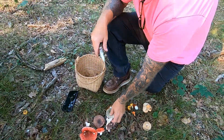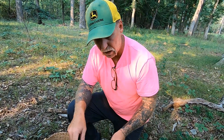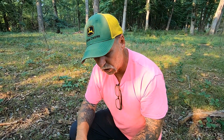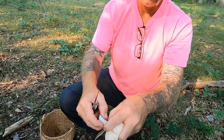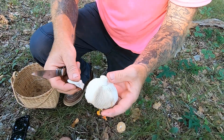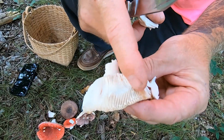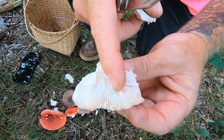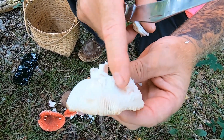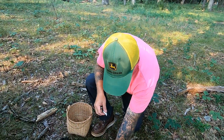Rusulas aren't species that are very good to eat, and there are some toxic rusulas. A lot of mushroom hunters don't mess with rusulas because it's hard to distinguish exactly what species it is. The stalk breaks like chalk instead of splintering or being stringy, and the gills are brittle. This particular mushroom has been named brittle gill, though several other rusulas have been nicknamed brittle gill as well.